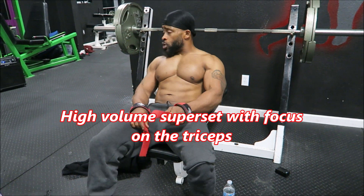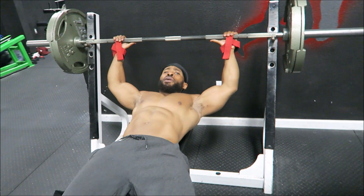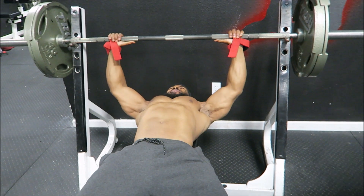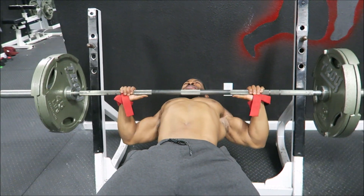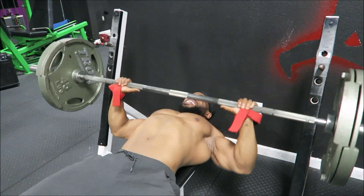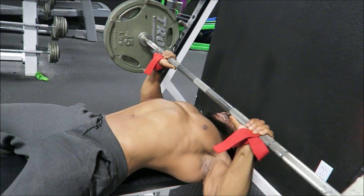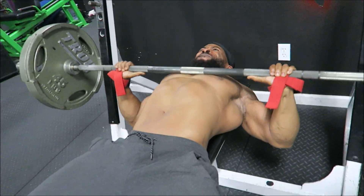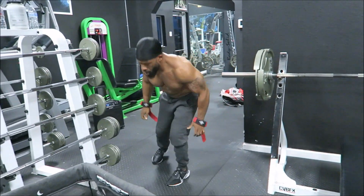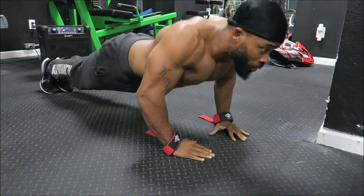On this part of the routine, same exercise — flat bench — but I'm going to superset it to focus on tricep and shoulder development. Nice, good quality, clean reps. Make sure you're squeezing that chest. See how my elbows are not flared — my elbows are dropped below the bar, which keeps the stress and tension on my chest and keeps my elbows from hurting. I've been lifting a long time and got good joints. I superset it with diamond push-ups to really blast those triceps and get those shoulders pumped up.